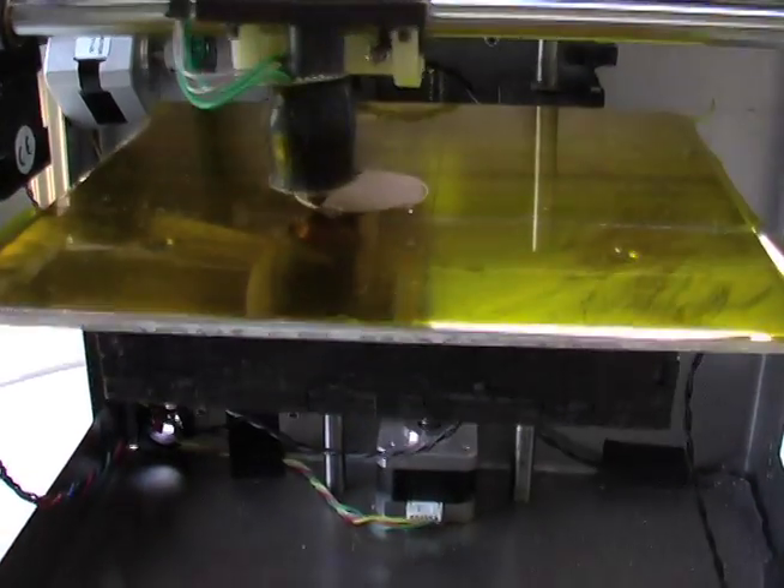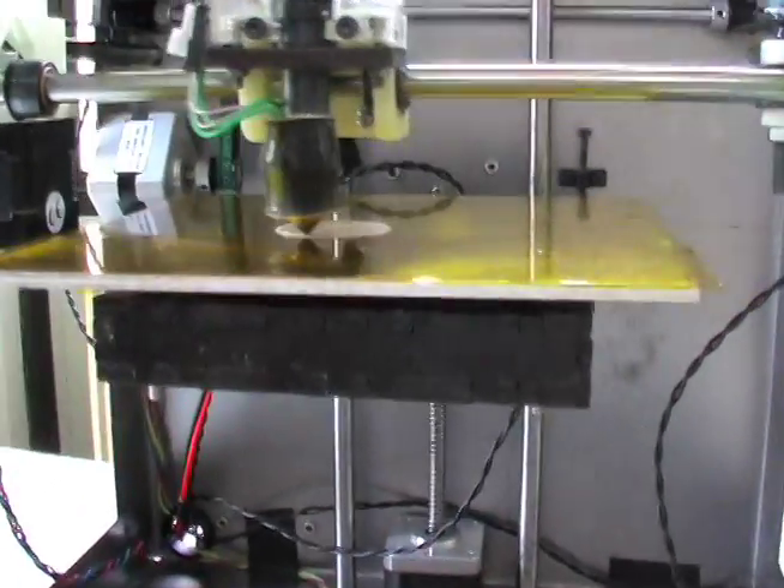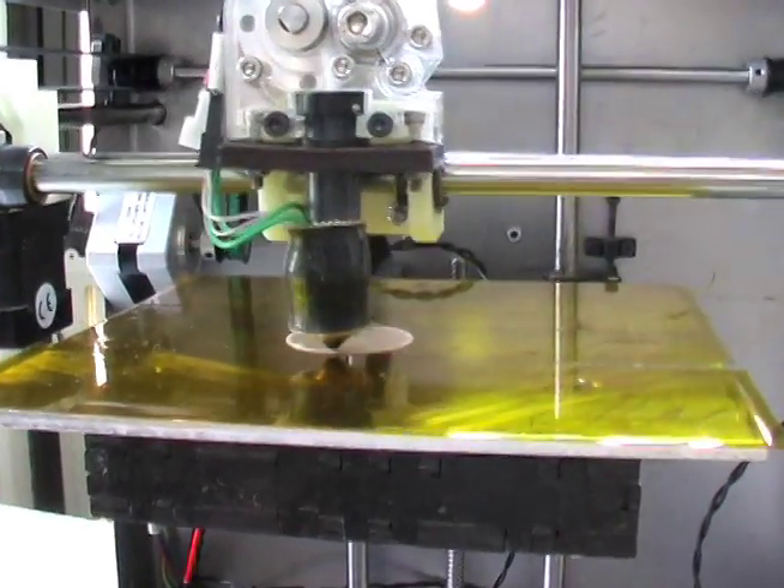Here's how it works. Right now we're building a tornado. The SolidDoodle 3D printer builds the tornado one layer at a time using hot molten plastic.